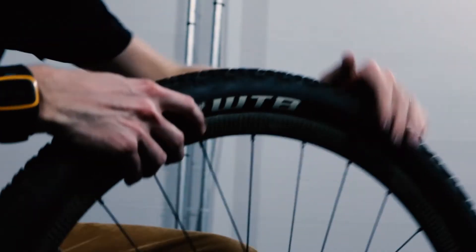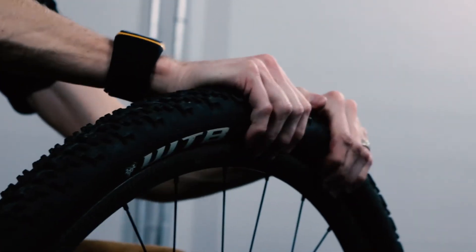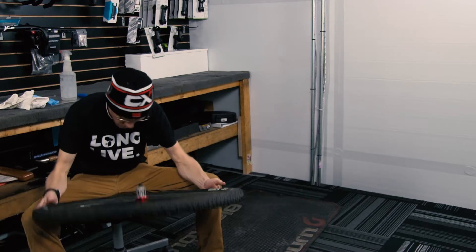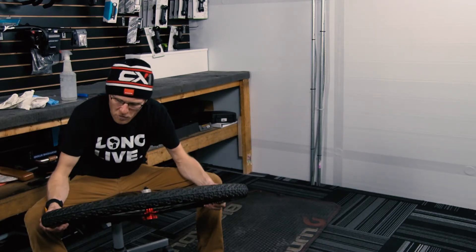Sometimes you can help it out a little — just grab that and pull it out. Now you can see it's set all the way around. Let's check the other side. And we are good to go.